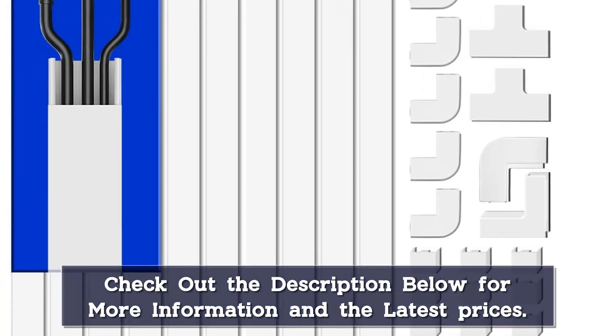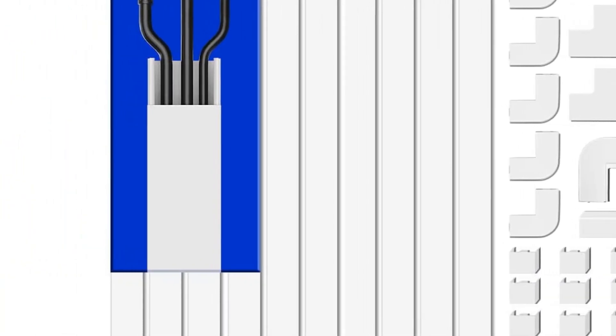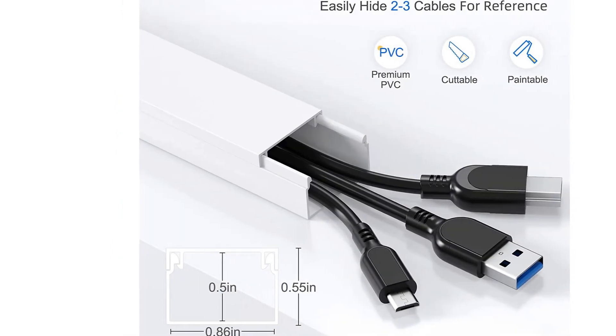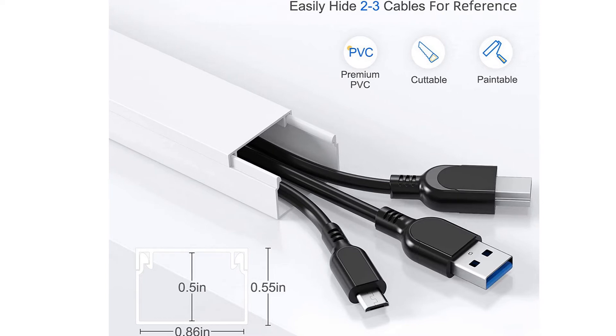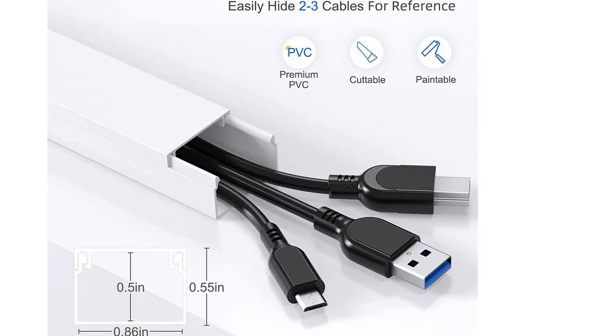Additionally, with 2T connectors, this kit is well equipped to cleanly distribute Ethernet internet to multiple computers. Lastly, for users concerned about the adhesive strips, this kit comes with all necessary screws and mounts for alternative installation.